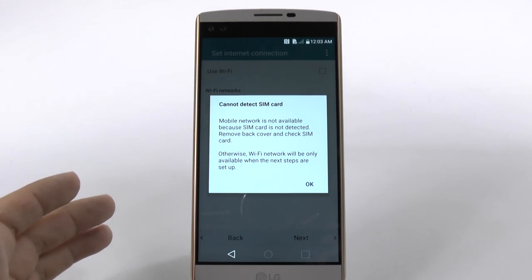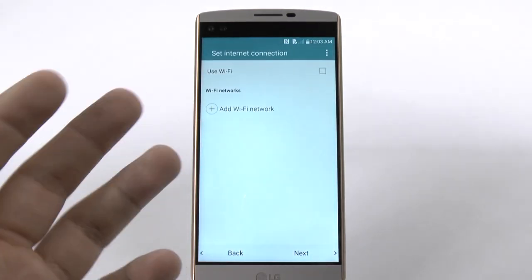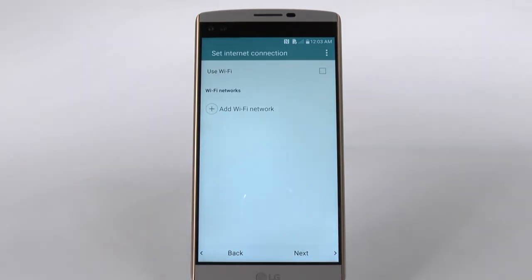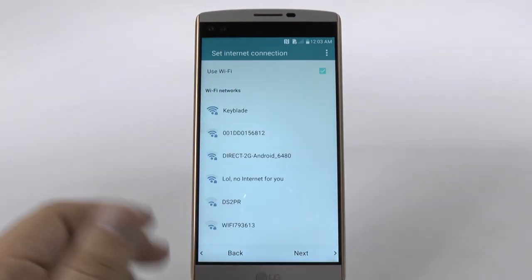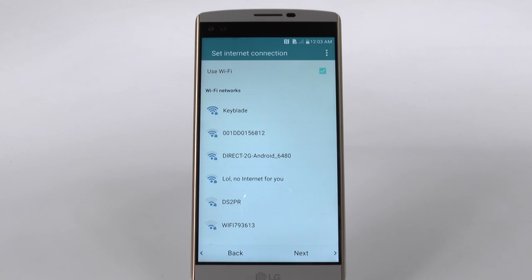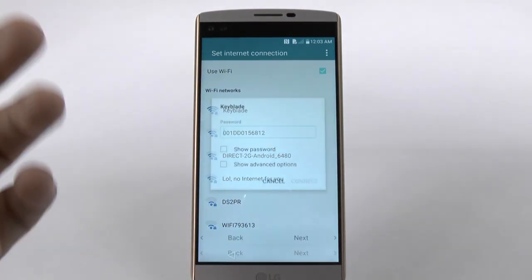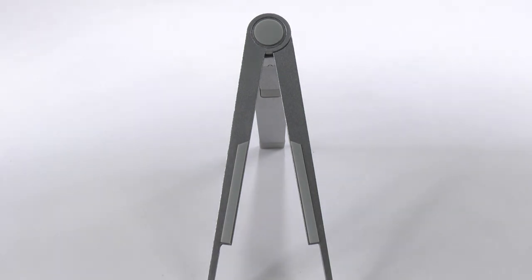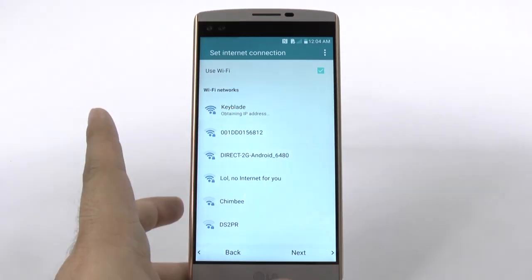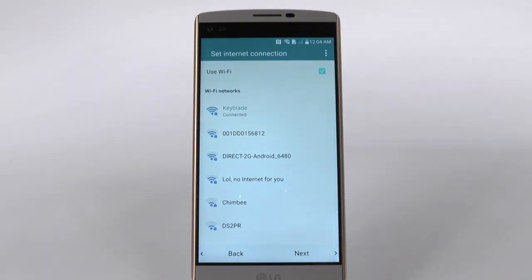First we're going to hit next after we choose our language. This does not have a SIM card in it, but if it would, you would just put that in there. We're going to use Wi-Fi for the connection, and it's going to look at the local Wi-Fi connections here. When we tap our Wi-Fi, we're going to enter in our password. Once we have completed this step, it will now be connected.